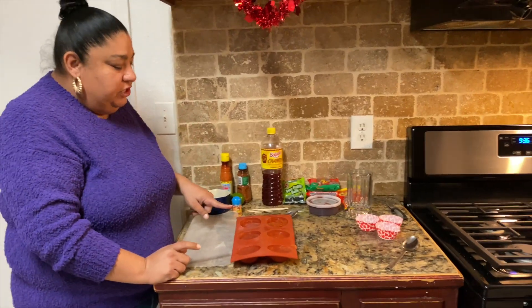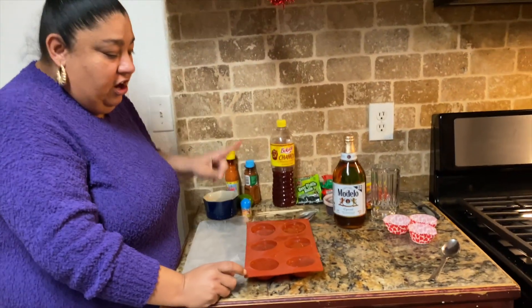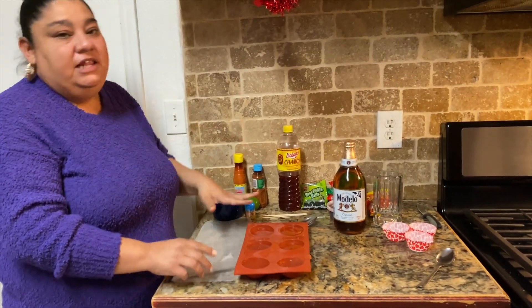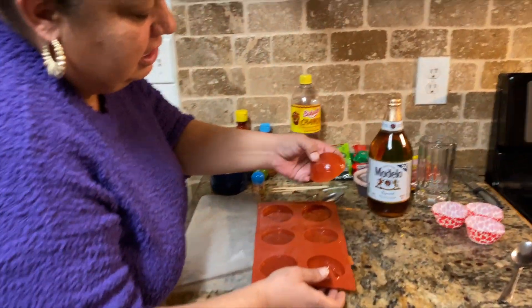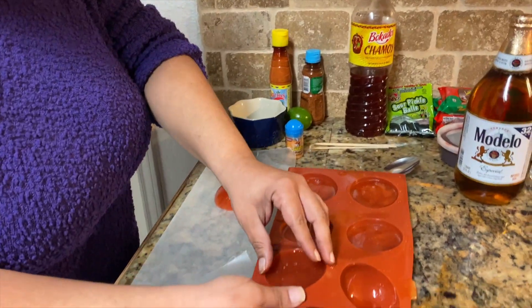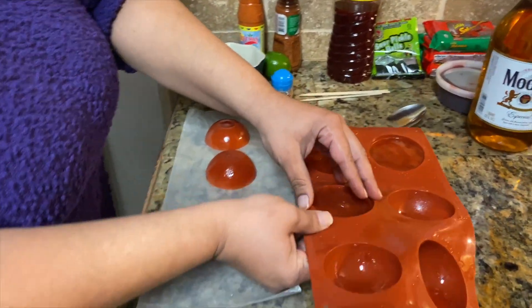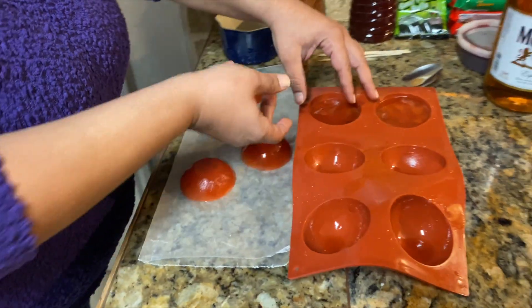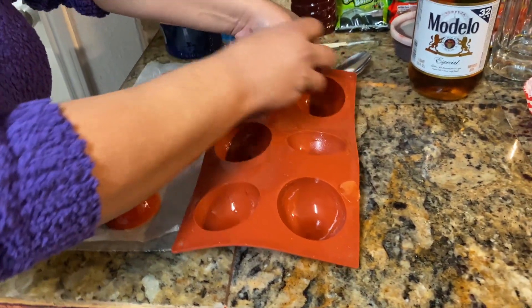They were in the refrigerator for an hour and 30 minutes. I don't want them too hard because they are going into the beer — I'm not putting anything in the middle. We're gonna pop them out like this — look how they came out. They're gonna be a little uneven, but it's okay because they're gonna melt in the drink — that's the whole point.